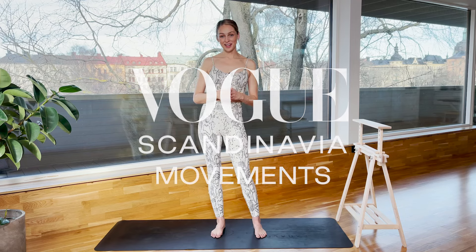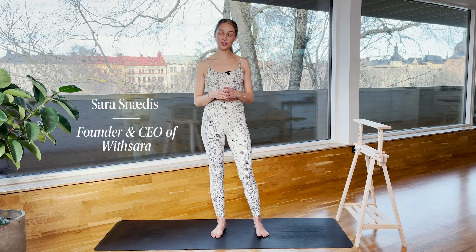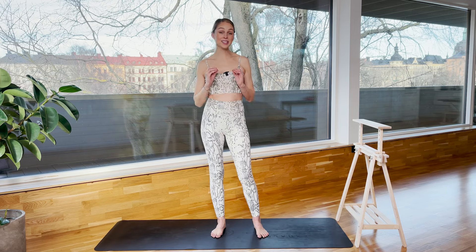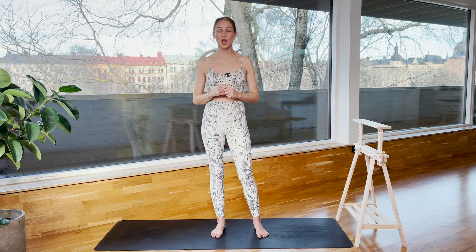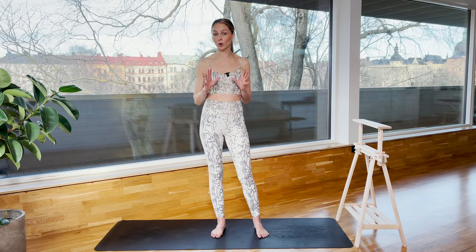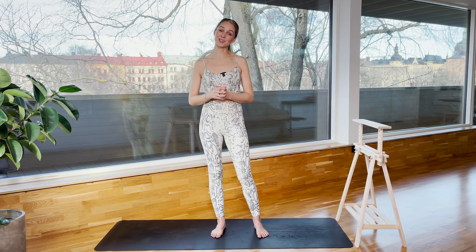Hi Woke Scandinavia! I'm Sara and I'm the founder of With Sara. Today we're gonna do such a fun and powerful barre class together. It's only seven minutes so it's short and sweet, but I promise you will feel the burn and shake into the muscles. We only need a bar — you can use a chair, sofa, or whatever you have at home to hold on to. Let's go right into the warm-up and then we head to the bar.